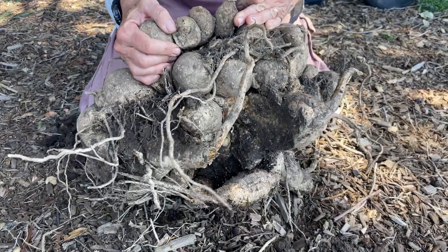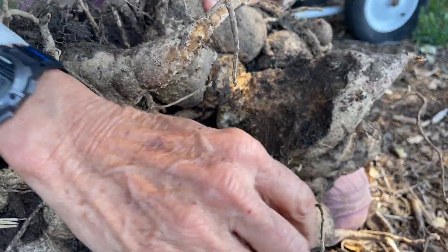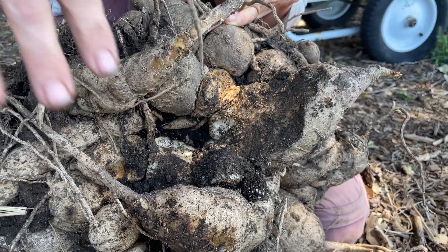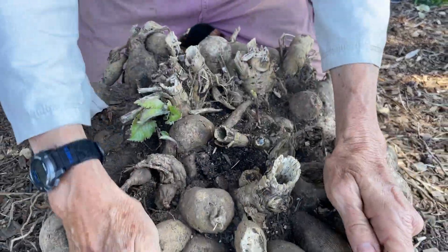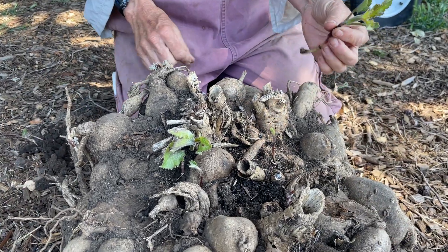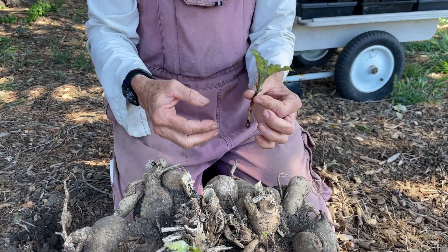On the bottom here you can see gophers have been hanging out and eating the tubers, even pretty recently. That's a problem when you leave your tubers in the ground — here in California we have a lot of gophers. Also, once everything gets crowded it's very difficult to get really good blooms.